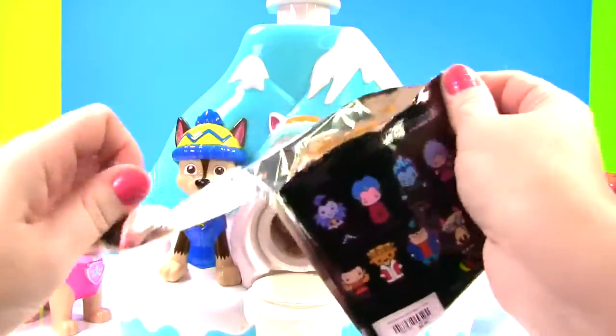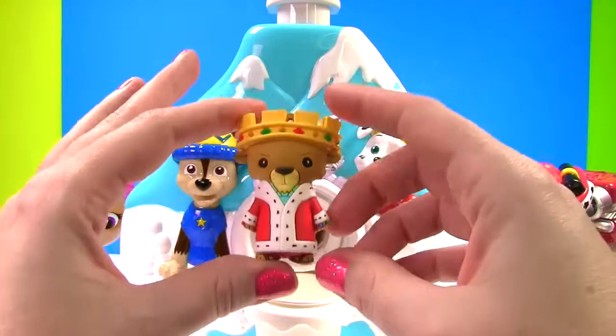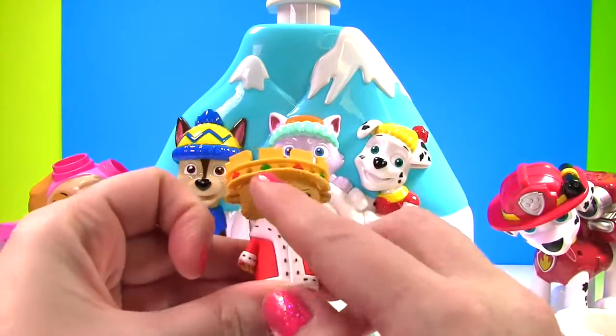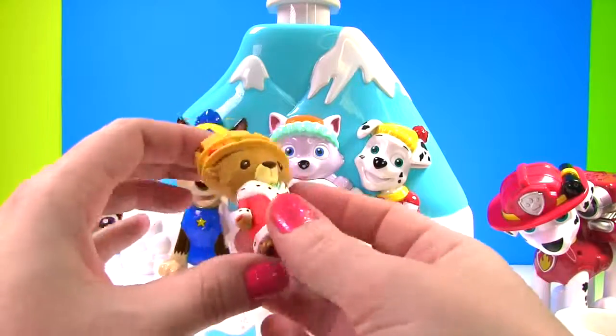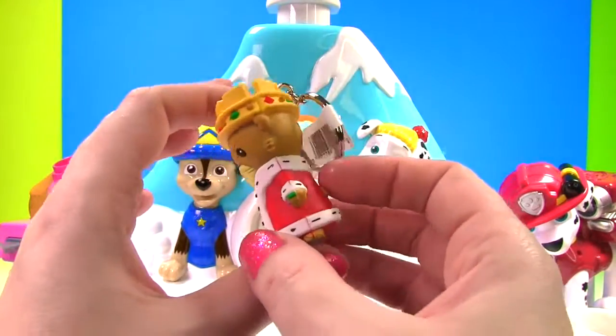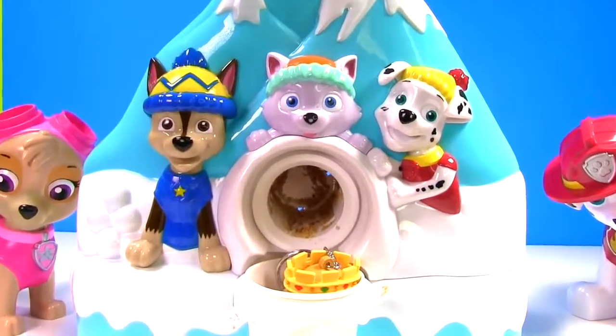Look at all these crazy villains! Let's see who we got! Who's inside? It's Prince John! And look at that crown! Do you see the red and green in it? Whoa! And that is one fancy robe! It almost looks like Santa Claus's outfit! And whoa! Now he's a snow cone!